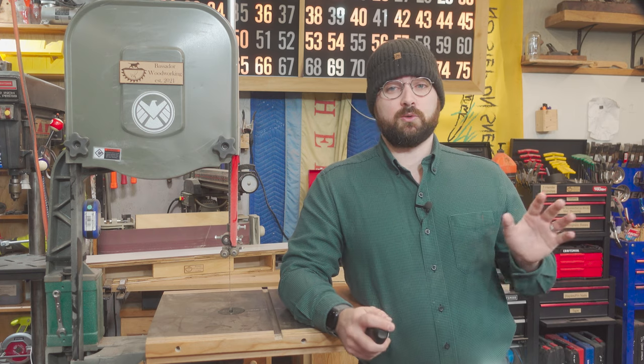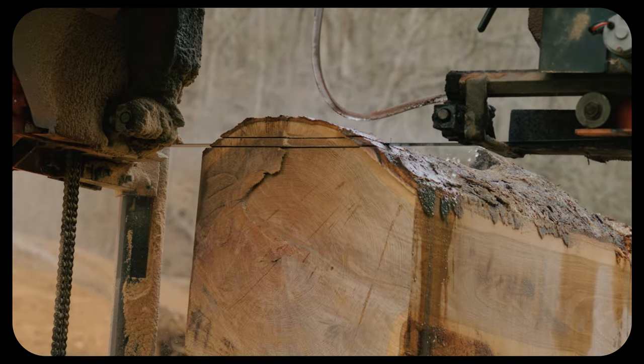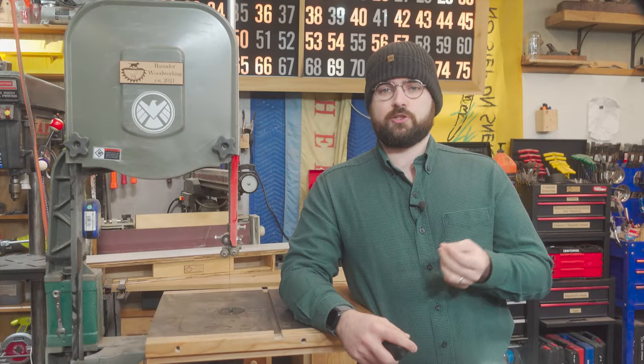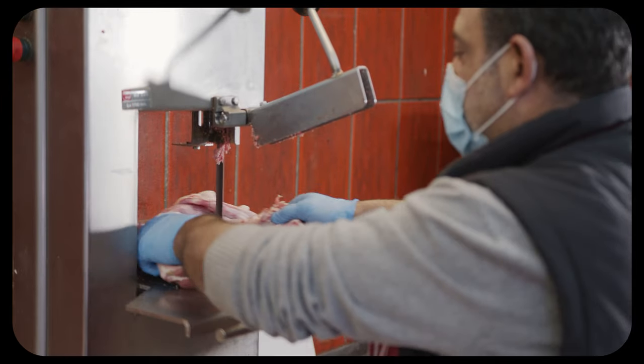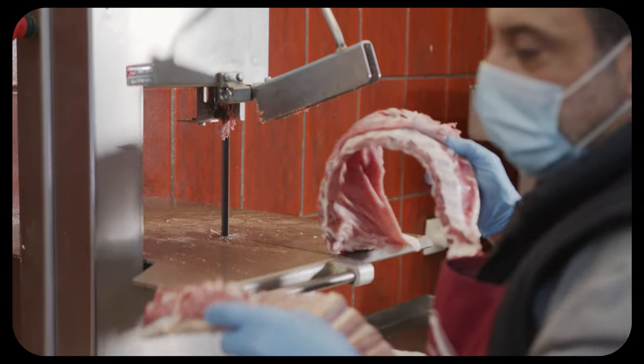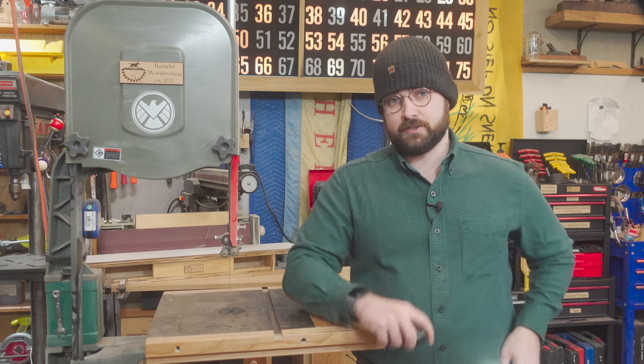Bandsaws have become sort of a foundational tool across many different industries. They can be found everywhere from saw mills, wood shops, metalworking shops, and even butcher shops. But for the purposes of this video, we'll be specifically looking at the woodworking bandsaw.